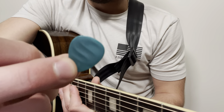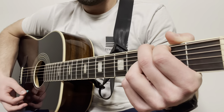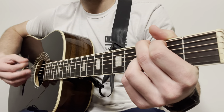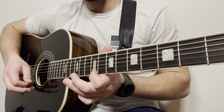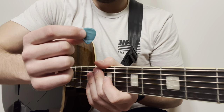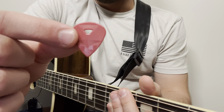On to the next pick — they call this one the Waves. It's 1.25 millimeters thick, so quite a bit thicker than the first one. This one also gets a thumbs up from me. It's a little bit more geared toward maybe an electric player, but I do like it.